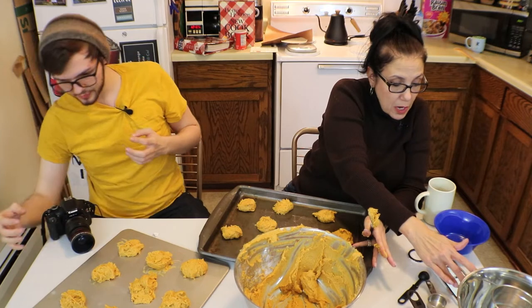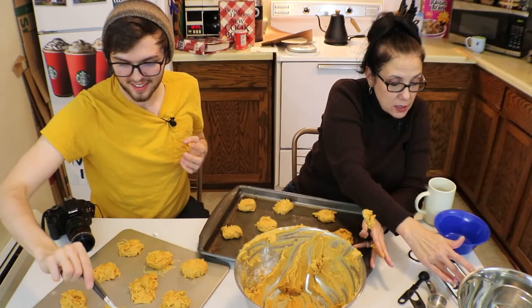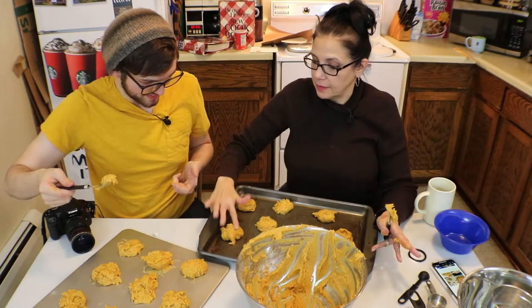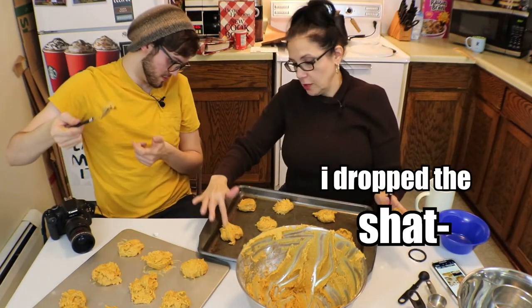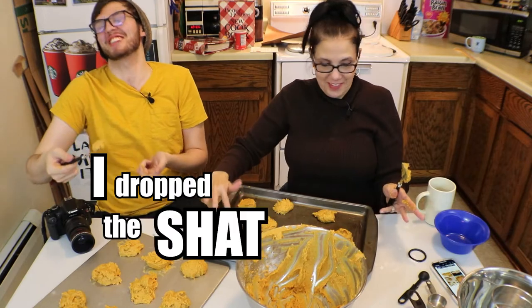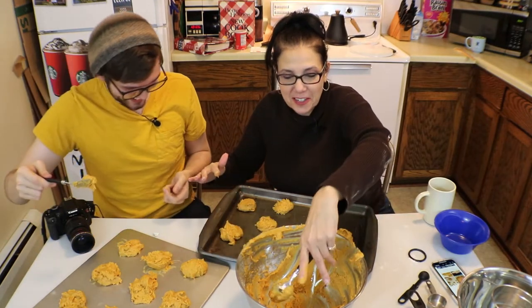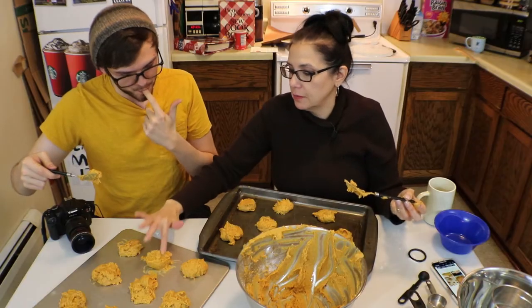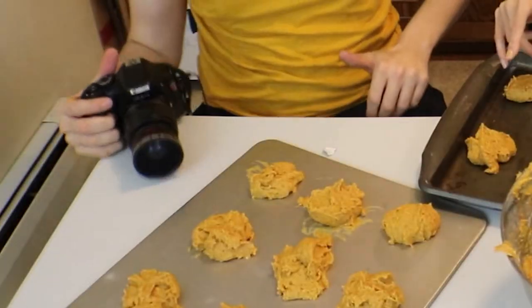Now I'm looking on this stupid recipe. I hate these recipes — you have to scroll through so much crap just to get to the recipe. It's so stupid. So 15 to 18 minutes. We're going to go for the 18-minute mark, especially on those.